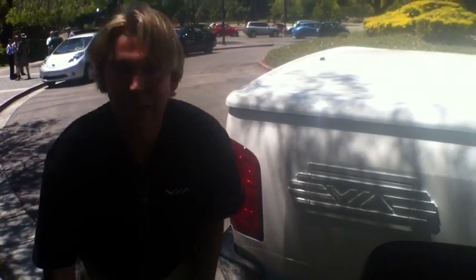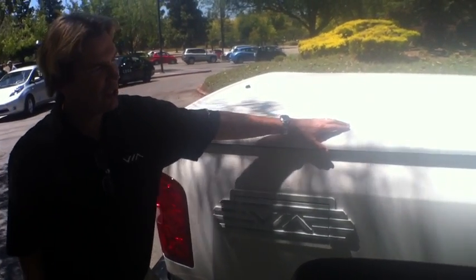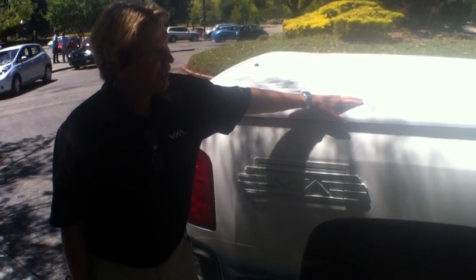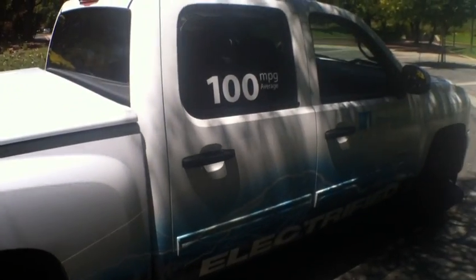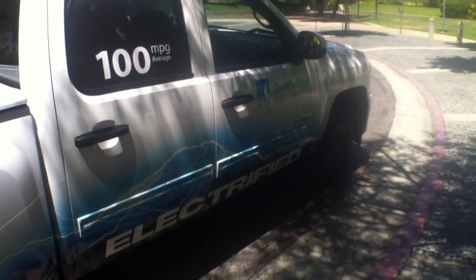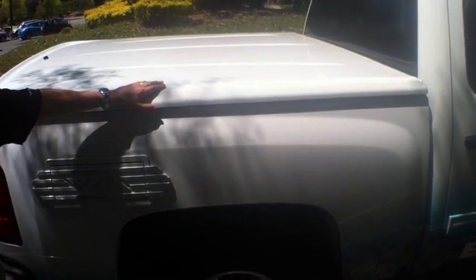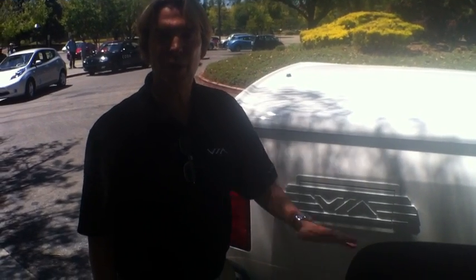That 15-kilowatt package is worth about $15,000 on the market if you were to buy a generator and tow it behind. The base vehicle is a Chevy Silverado 1500 class — the glider. We upfit it with a 300-kilowatt electric motor, about 400 horsepower, 24 kilowatt hours of lithium-ion batteries from A123, and a 150-kilowatt generator bolted to the back of the combustion engine. The combustion engine is quiet most of the time — it only comes on to extend the range when you run down your batteries.